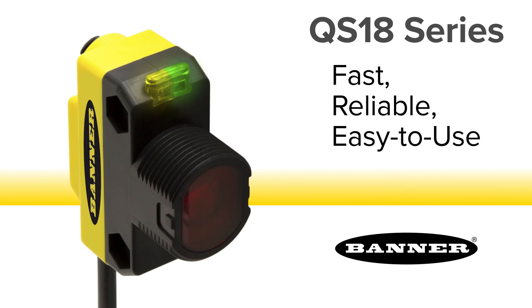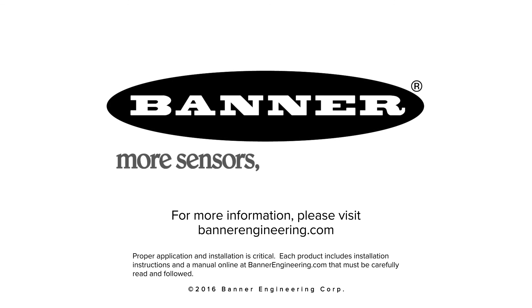Choose the QS18 for fast, reliable, easy to use detection of clear, translucent, or opaque objects. For more information, please visit BannerEngineering.com.